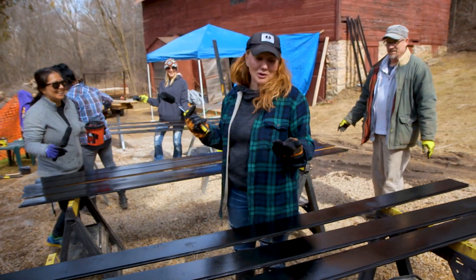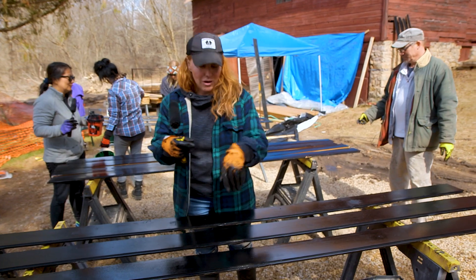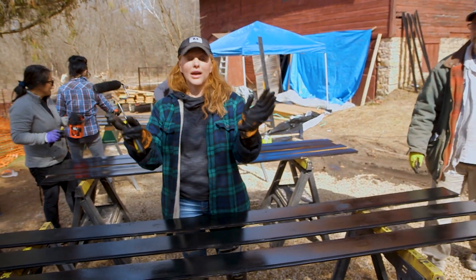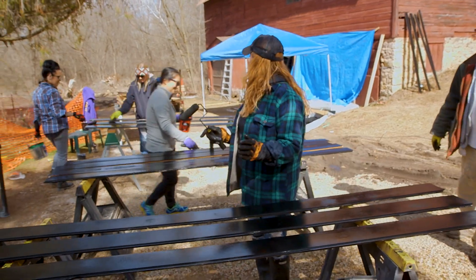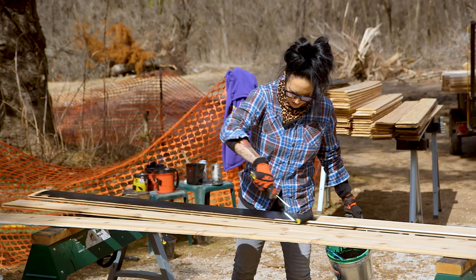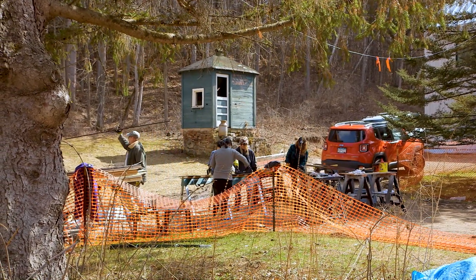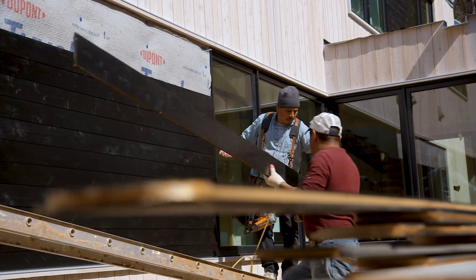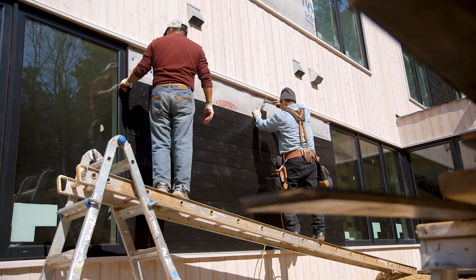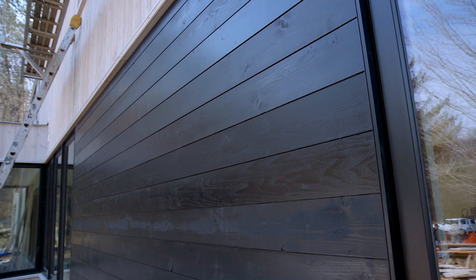These are my favorite people in the world and I'm so glad they're here today, because I'd have an issue when the cedars show up tomorrow — it's less than 24 hours away that this is going on the house. When we come back, the interior palette will be coming to life, and the outbuilding that houses the workshop and the guest house will finally get its day.